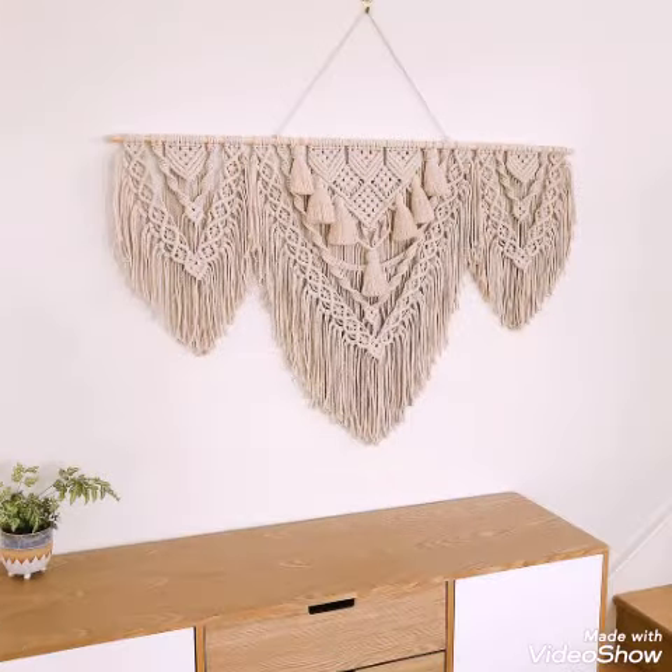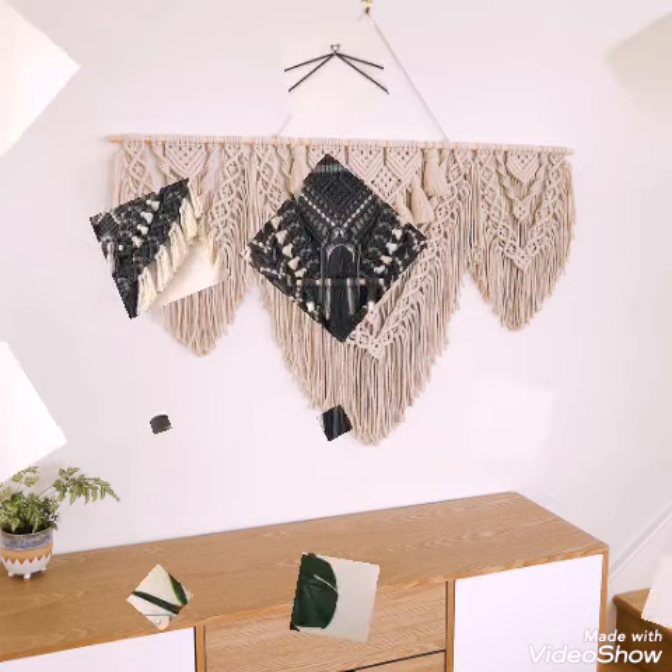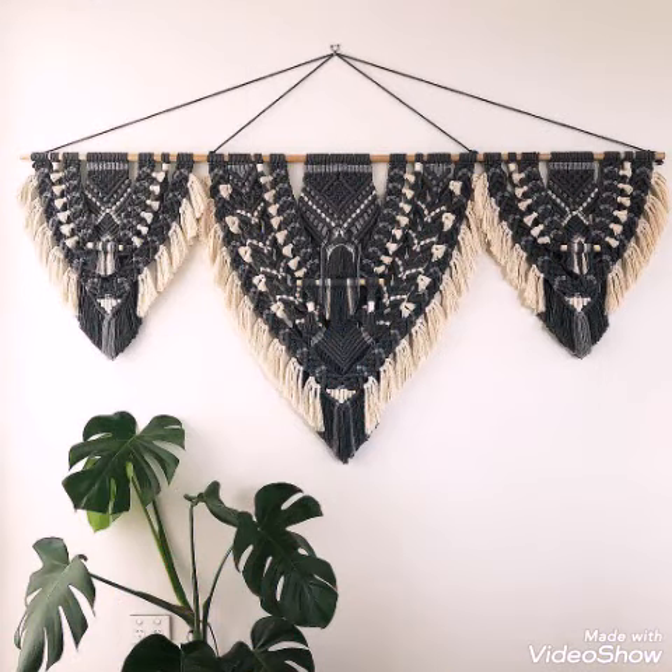If you know macrame work, you can just take ideas about the macrame projects in this video. You can just take a screenshot of the design which you like the most and want to make, and you can make it with the help of that picture.